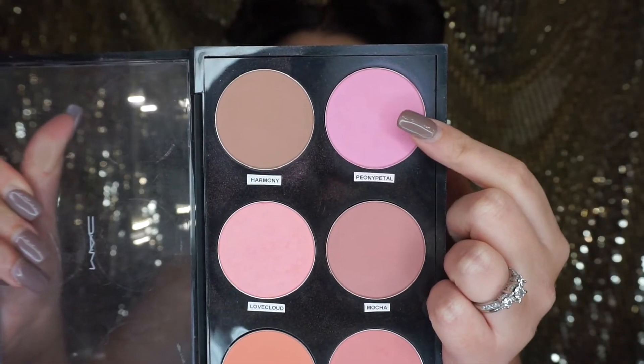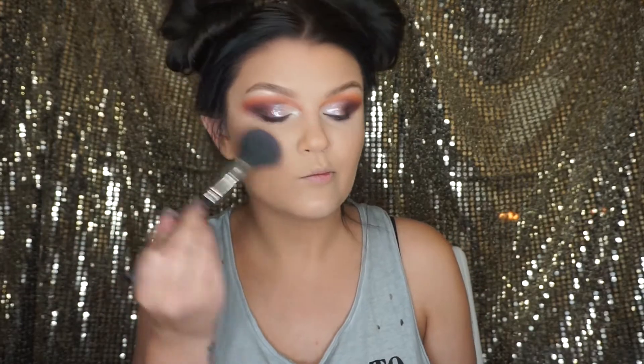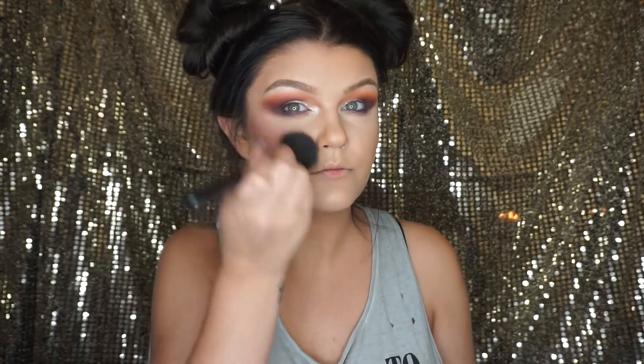For blush, I'm using MAC's Pay Any Petal blush and I'm going to apply that with the Morphe M403 brush, putting it on my cheeks where I've contoured, and also in the temples and on the forehead as well.